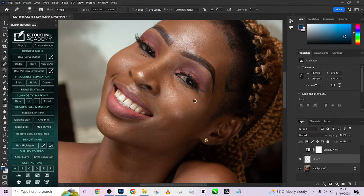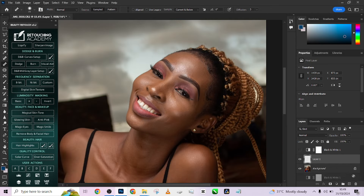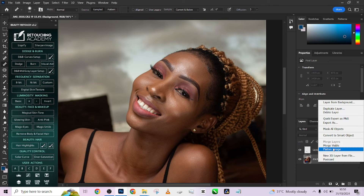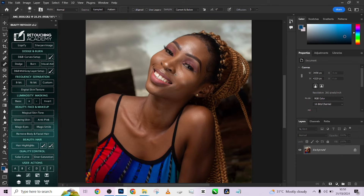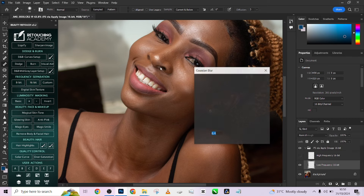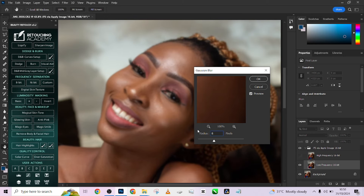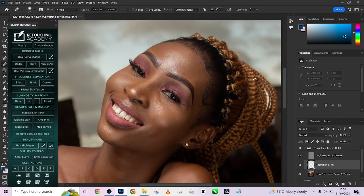We are done with the blemishes. We'll move on from the ones we can take care of now; the rest we'll do in frequency separation. So I'm going to delete the black and white, merge these two layers together. I'm going to run my frequency separation and keep the radius at eight — I think that's the best place to be for this image — press OK and pick up my mixer brush tool.